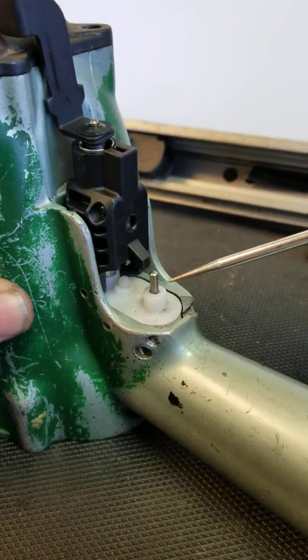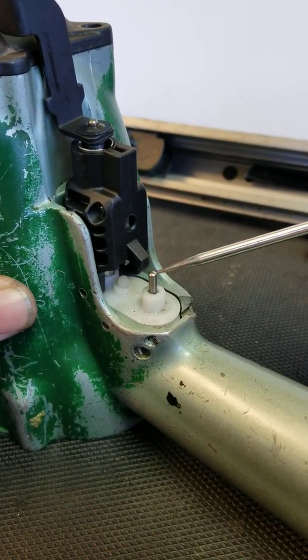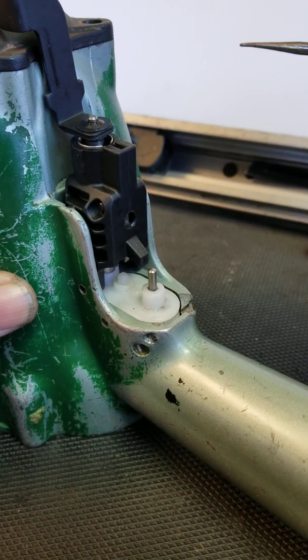When you do push your trigger out, there is a small spring on the end underneath this plunger. Make sure you don't lose that when the whole assembly comes out.